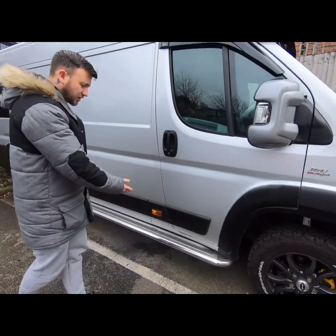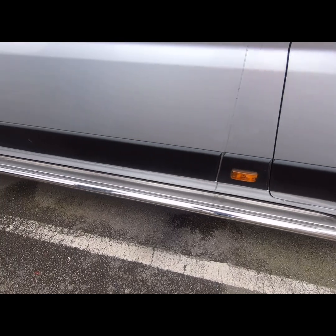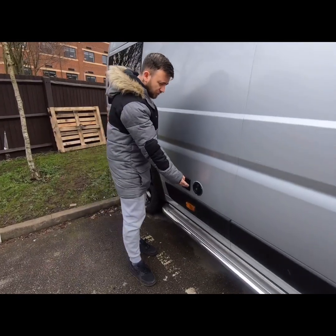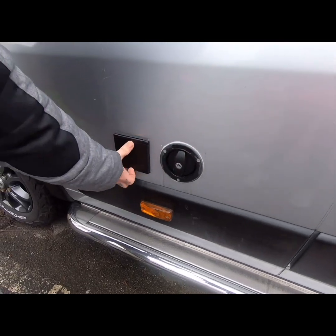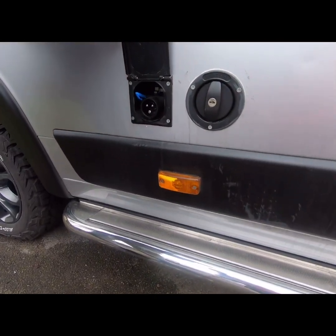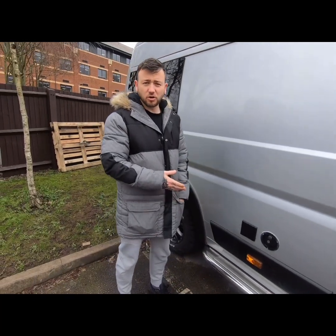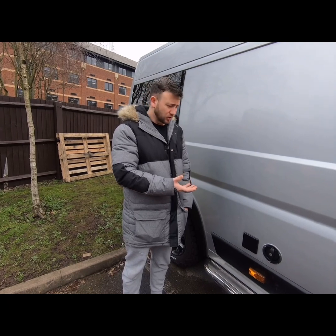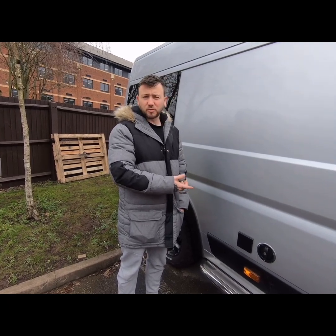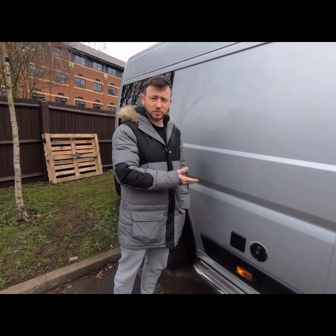Moving down the van, we've obviously got the side sills — chrome side bars. On the side here we've got the water inlet for the tanks underneath. We've got the electrical hook-up point there. Underneath we've got a 100 litre tank mounted underneath the vehicle, and the electrical hook-up gives us 240 volt inside the vehicle as well.